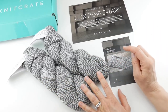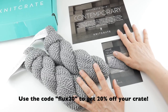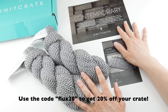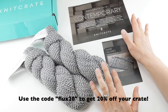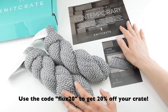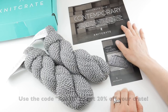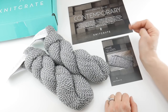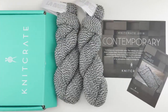Be sure to hop on the link down below and check that out and all the other stuff. The folks at Knit Crate have generously given Fiber Flux readers and viewers an extra 20% off their crate by using the code FLUX20 — that's F-L-U-X-2-0. Thanks so much for watching and be sure to click the subscribe button to get all the latest Fiber Flux video updates. Thanks again, bye!